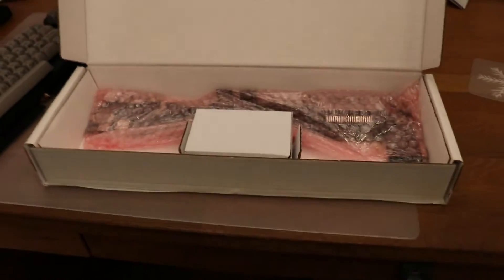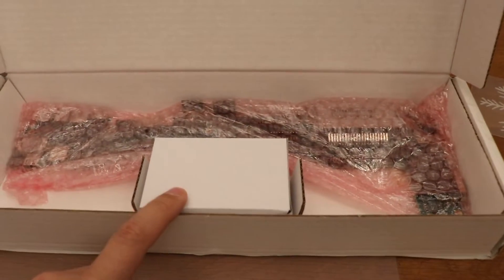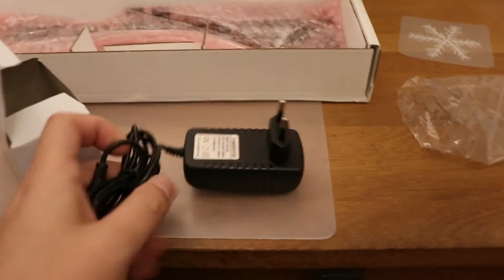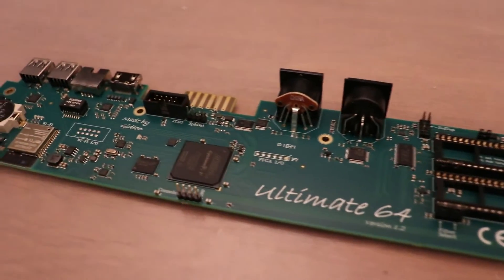Let's open that package and show you the motherboard. What I'm greeted with is a placeholder box, and this is the motherboard. It's quite small. I believe there's a power supply in here — I think I ordered one. Yes, I'm right, it's a power adapter, which is good. So here it is in all its glory: the Ultimate 64.